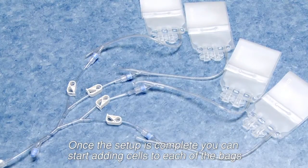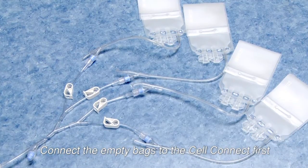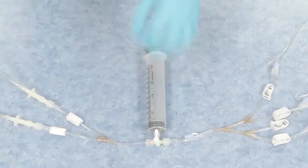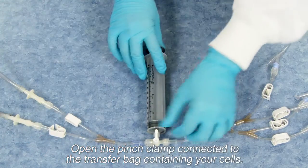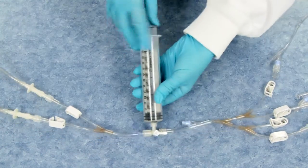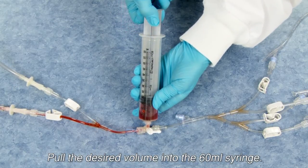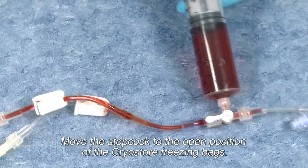Once the setup is complete, you can start adding cells to each of the bags. Connect the empty bags to the CellConnect first, then spike or sterile connect to your freeze media and cells. Open the pinch clamp connected to the transfer bag containing your cells, and pull the desired volume into the 60ml syringe.